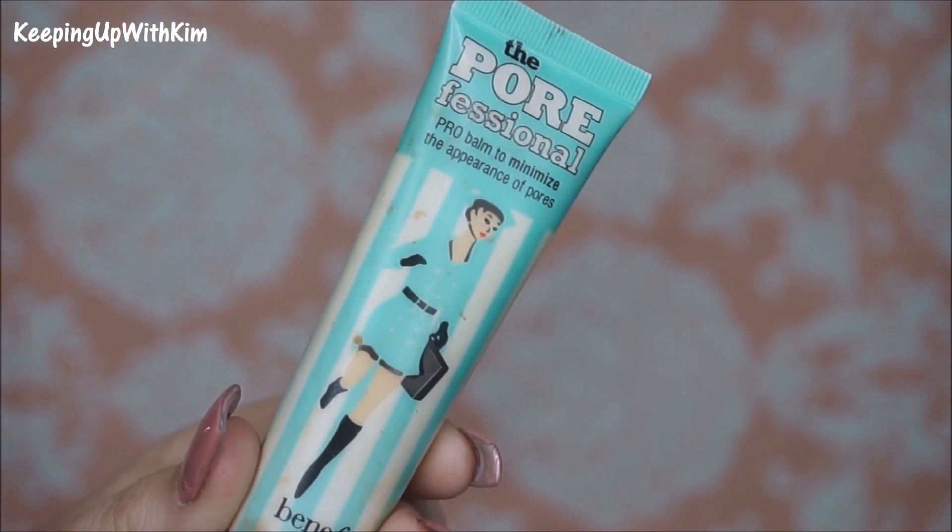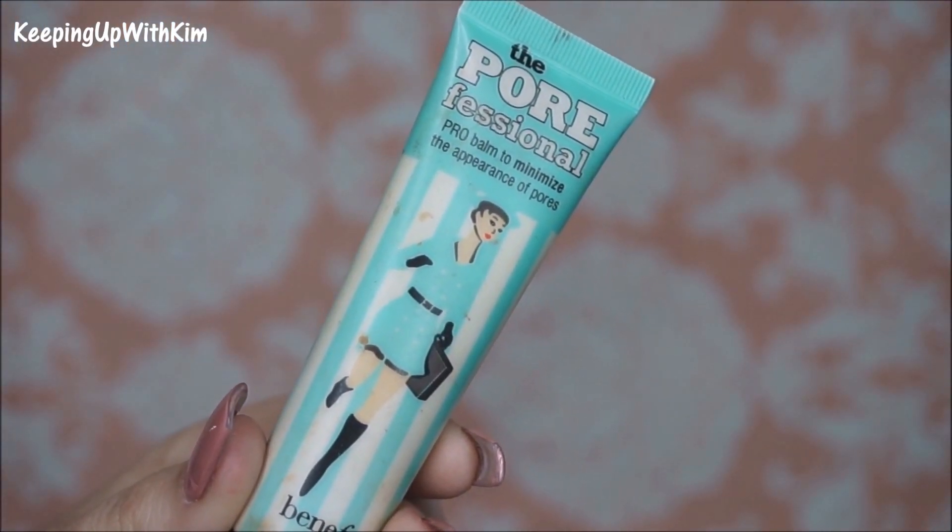We're going to fill in our pores using the Porefessional by Benefit. What a pore filler does is — if you have enlarged pores — you put it on your fingers, dab it, and press it into your skin. Enlarged pores usually appear underneath your eyes, sometimes on your nose and forehead. You can also use this as a primer and rub it all over; you don't necessarily have to pat, but it's great for spots.